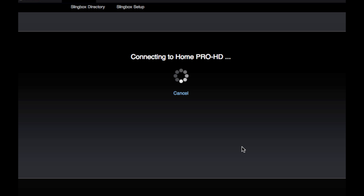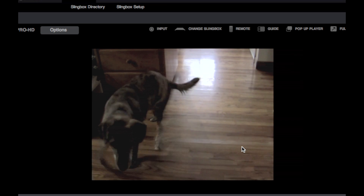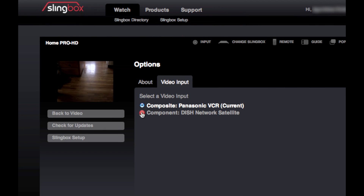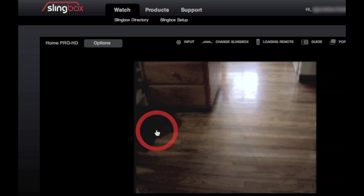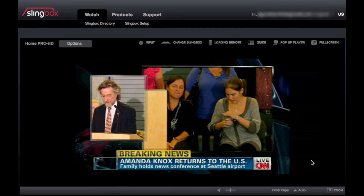Once my remote is all set, I can go straight to Watch and check in on my buddy Charlie to see if he's getting into any trouble. It looks like he hasn't torn the house up today, so while I have a little time I'll just switch my inputs on the Pro HD over to my satellite set-top box and check today's news.